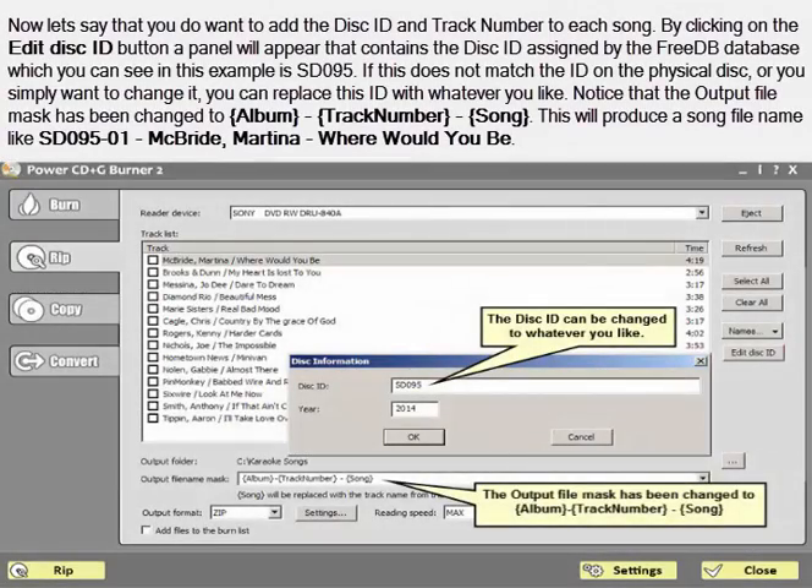Now let's say that you do want to add the disk ID and track number to each song. By clicking on the edit disk ID button, a panel will appear that contains the disk ID assigned by the FreeDB database — in this example SD095. If this does not match the ID on the physical disk, or you simply want to change it, you can replace this ID with whatever you like. Notice that the output file mask has been changed to {album} - {track number} - {song}. This will produce a song file name like SD095-01 - McBride, Martina - Where Would You Be.